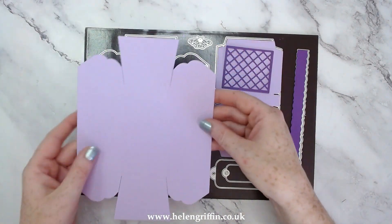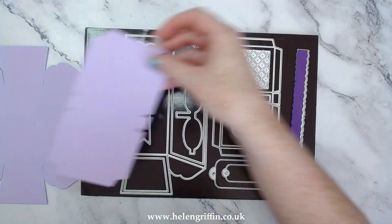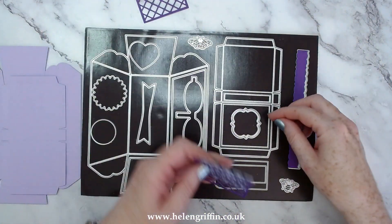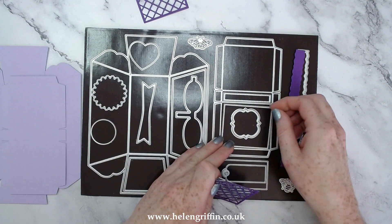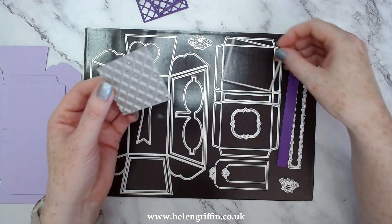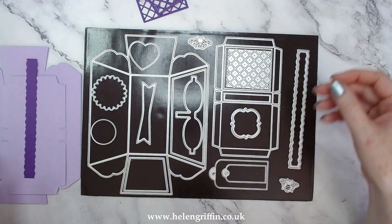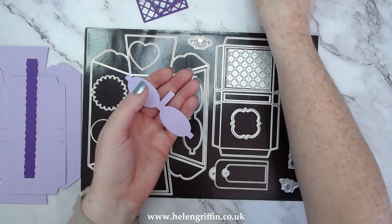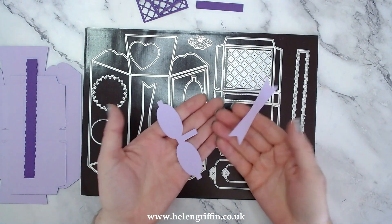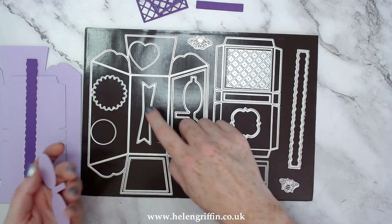So here's the cutting guide. Die cut one of the loaf tins. We have one lid just here, and then we have this die that's going to cut the trellis, and the outline die that's going to cut that out completely. So run two of those through, and then one handle just to get us started. And then for decoration I'm going to do a bow as well - that's this funny looking die here - and this tail, and this is a mat here for the centre.